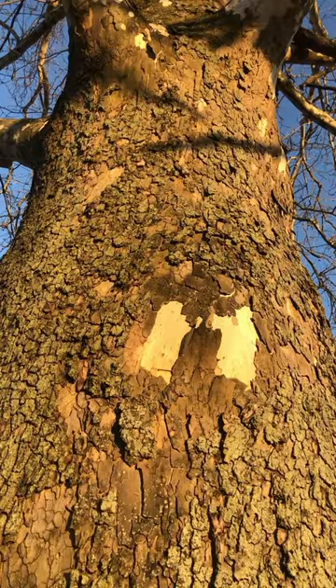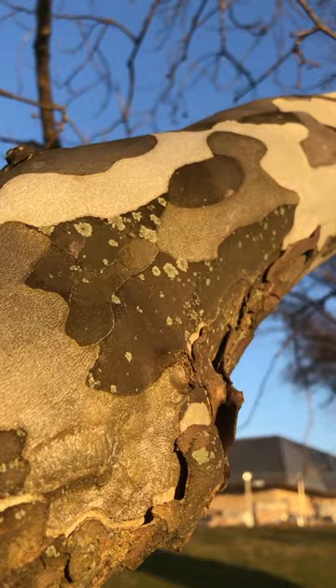Sycamores are a really tough tree — strong wooded, gigantic size, and terrific for wet soils, and they're tough warriors capable of fighting off yearly fungal diseases. Personally, one of my favorite trees.